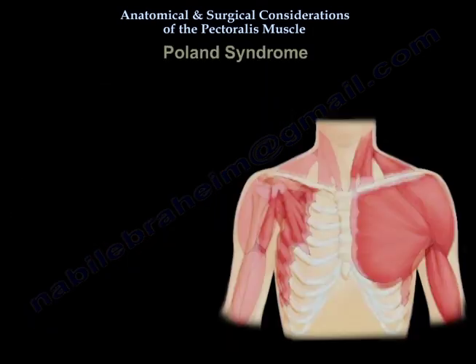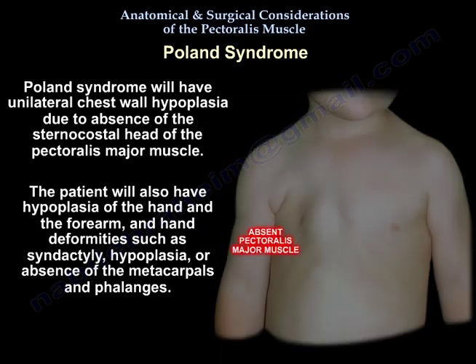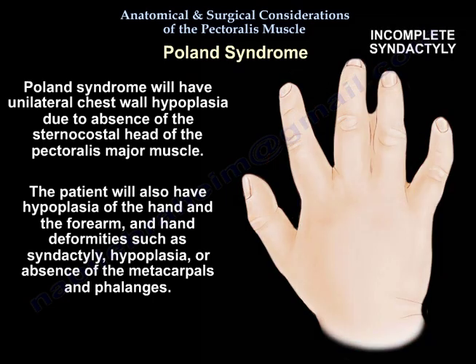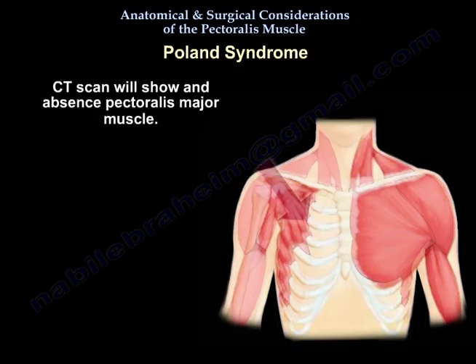Poland syndrome presents with unilateral chest wall hypoplasia due to absence of the sternocostal head of the Pectoralis Major. The patient will also have hypoplasia of the hand and forearm with deformities such as syndactyly, hypoplasia, or absence of the metacarpals and phalanges. CT scan will show an absent Pectoralis Major muscle.